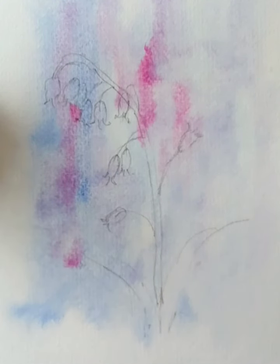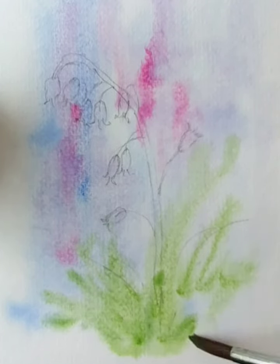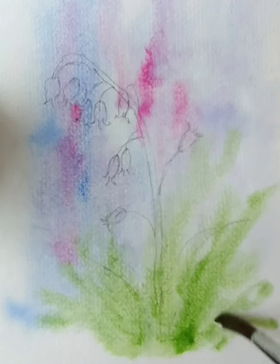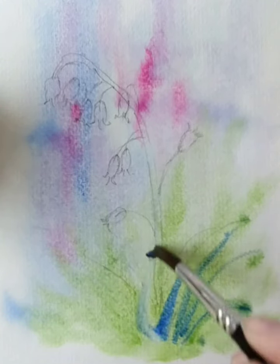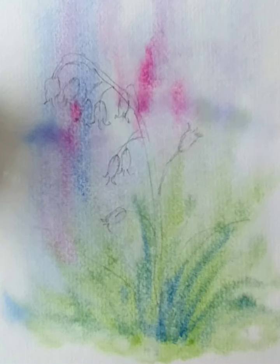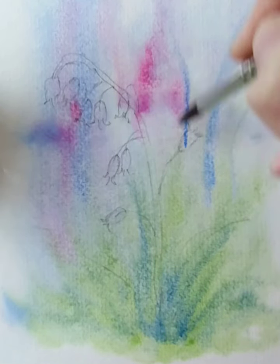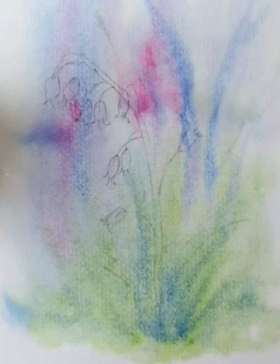If you mix too much you'll end up with quite a lot of purple, which we don't want at this stage. Come in with some green, and take a little bit of that blue back into this green. Take a little bit more blue in here. I'm stroking as if there might be an odd stem there. And then what I'm going to do is sprinkle a little bit of table salt on, and then I'm just going to let that dry and the salt will work its magic.